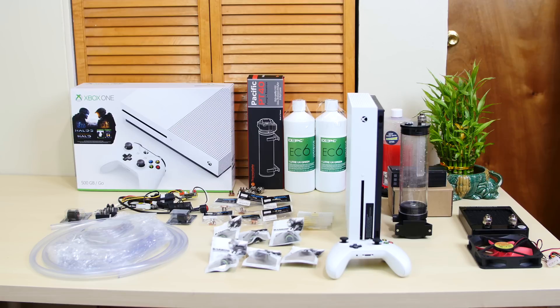Right in front of me is all the parts we need to water cool the Xbox One S. I'm going to have a hard time trying to drill a hole in it, but it's going to get done. It's going to look cool and I know I'm going to love every second of it. In this video I'm going to show you guys all the parts. In part two we're going to actually build it, and there might be a part three depending on how much we get done in part two. So let's get started.